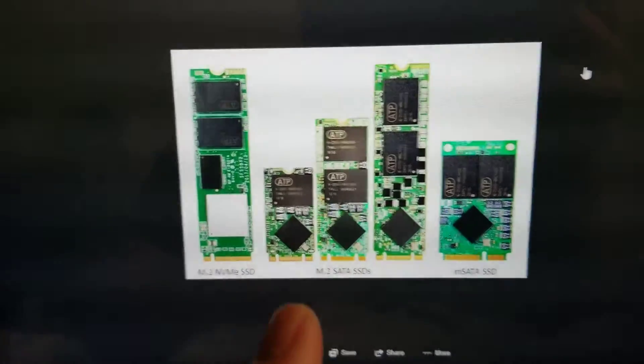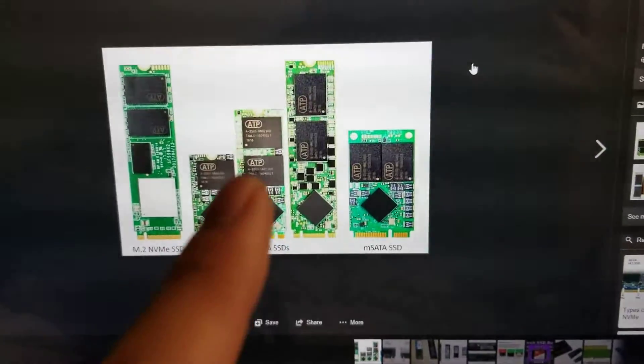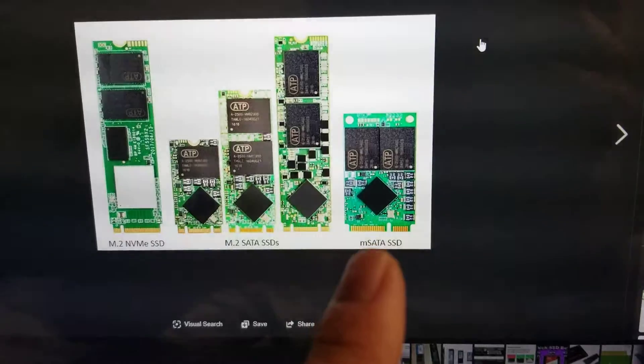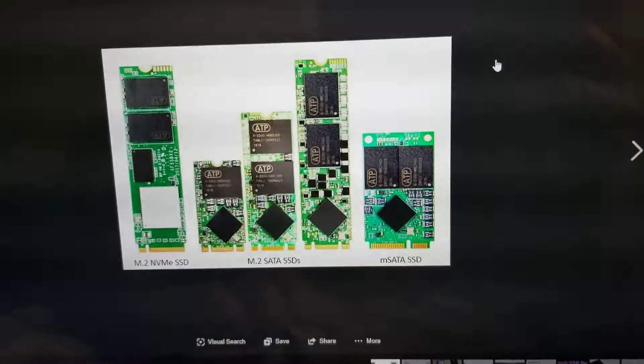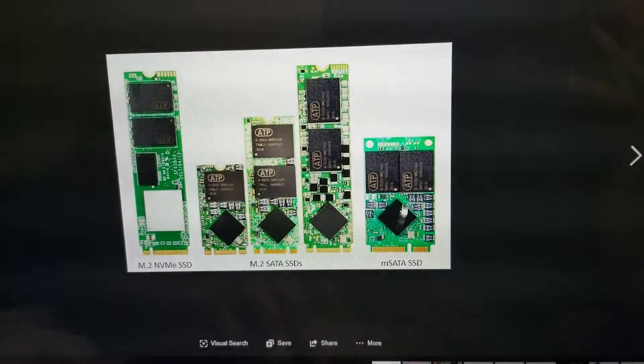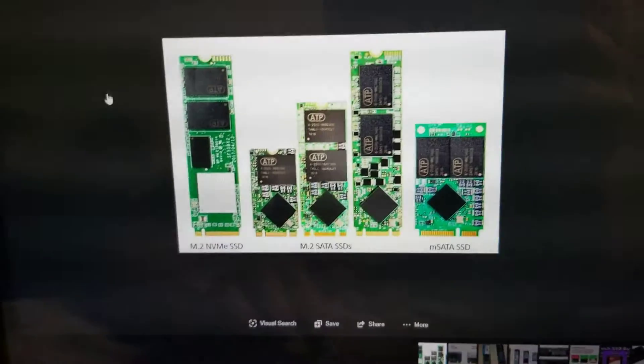The NVMe's are faster. They're also sometimes called PCIe. And then there's M.SATA, which is not as common. Older computers will have it — they had this before they started using the M.2s. Same thing with the M.SATA, they'll have half lengths as well. This one's the full length card.